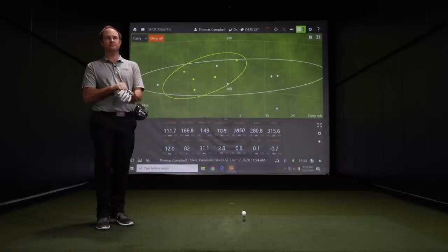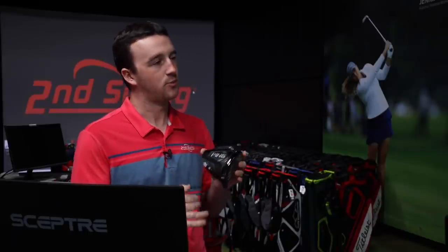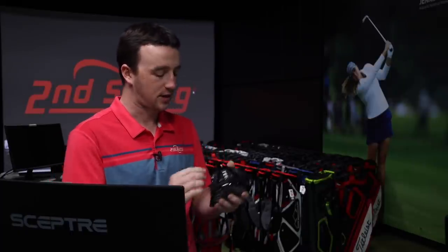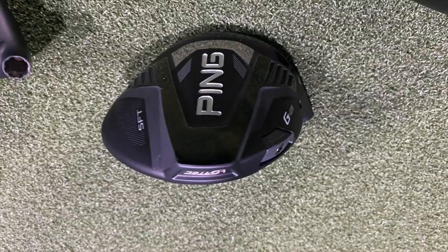The last model in the G425 driver series is the SFT, which covers golfers that struggle with a slice or an open clubface at impact. This SFT head has more weight in the heel — 23 grams — to help that clubface turn over and close more efficiently at impact. We'll test that one here finally.